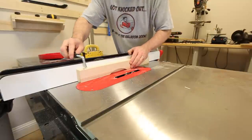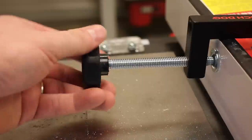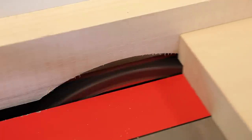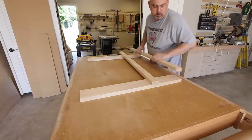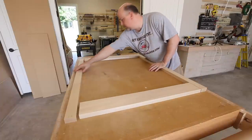The next step requires cutting some rabbets. I did this using a dado stack and a sacrificial fence on the table saw, though you could use a router for this job. These rabbets will allow the top and bottom louvers on the shutter to tuck into the shutter frame when the shutter is in the closed position. Once those steps are complete, lay everything out on the table, align all of the boards, and label each board to make sure they don't get mixed up.